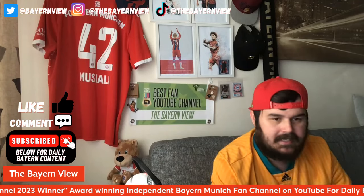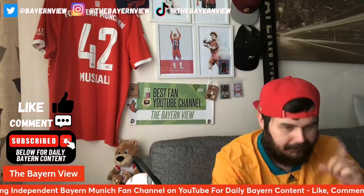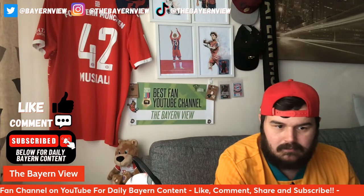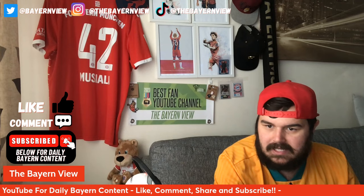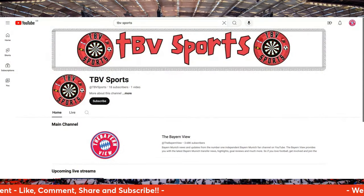As always, please do smash the thumbs up, comment, subscribe, and check out the socials. Before we get into that though, something that needs to be said is we have started a brand new channel — TBV Sports.